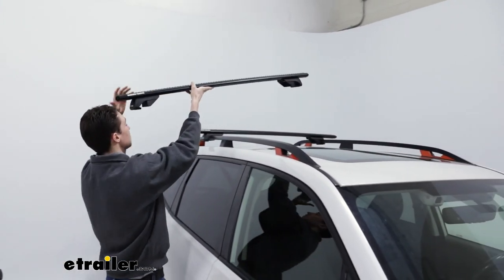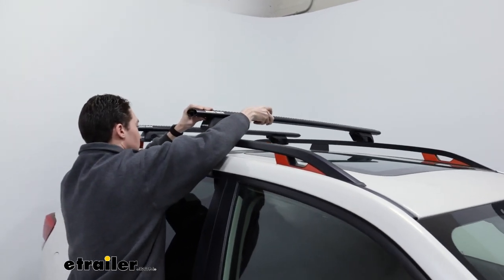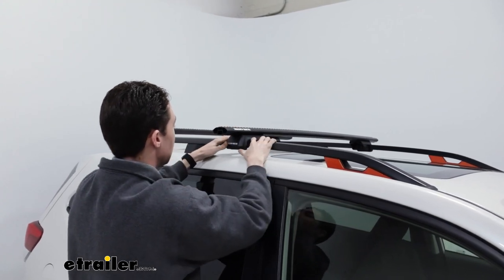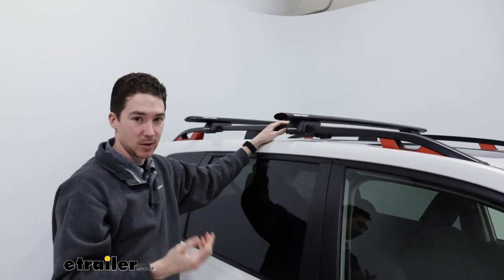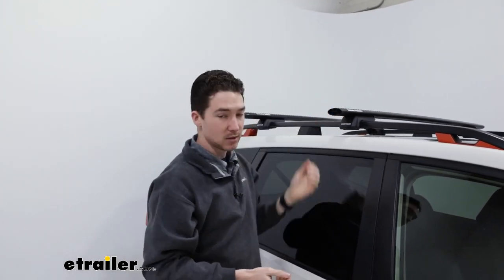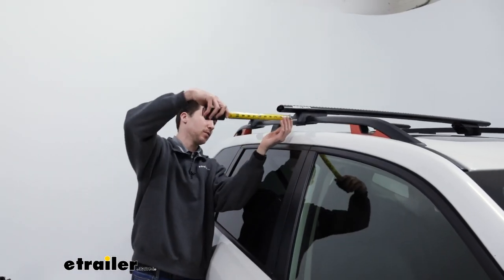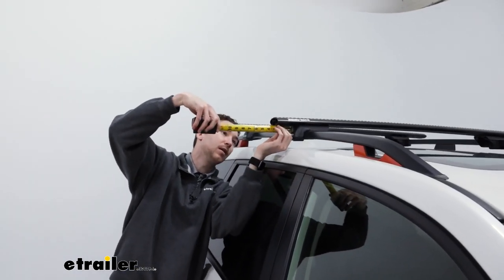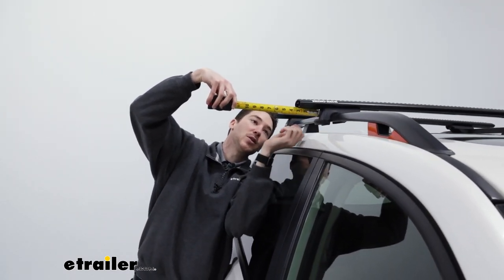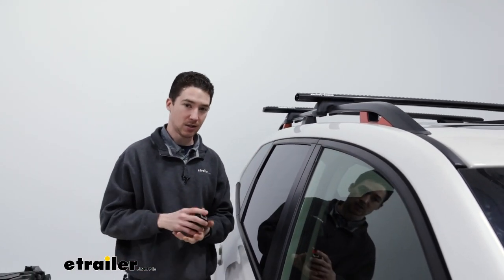We're just going to start with the bar side, making sure we get it on the rail, and then match it up with the other side. Measurements look like they're pretty close, so it slides right in. Our next step is going to be using that tape measure to measure the overhang on either side, just to make sure everything is in the right place. We measure from where the tower sits to the end of our crossbar — in our case, coming in at just about two and three quarter inches of overhang — then go to the other side, measure that overhang, and adjust accordingly.